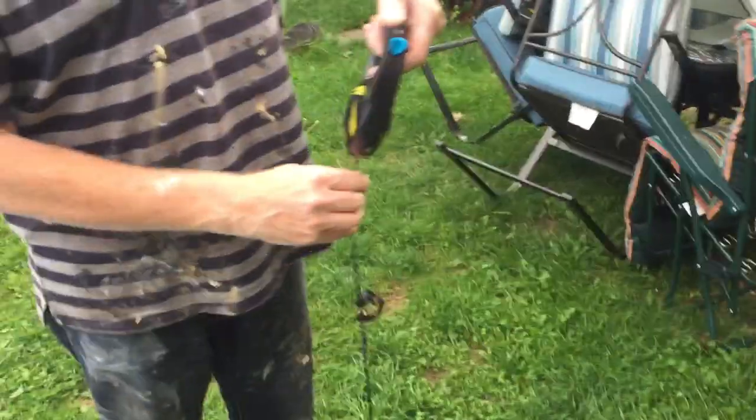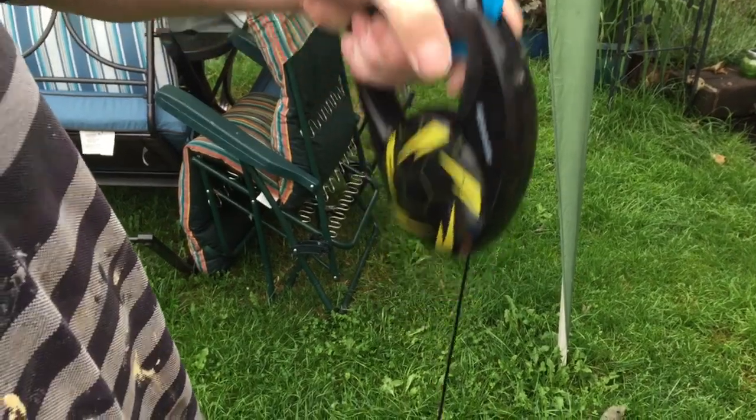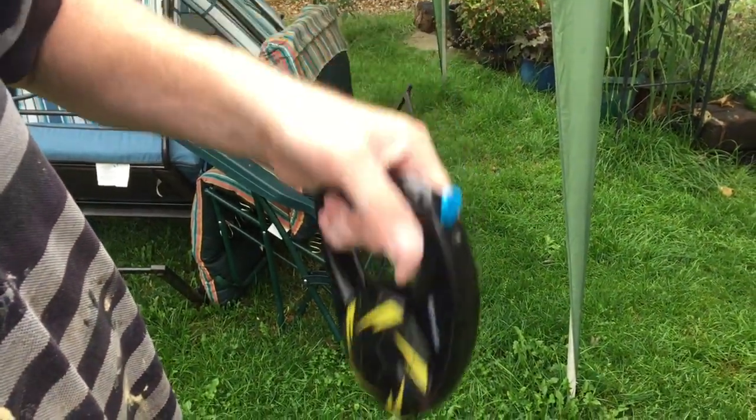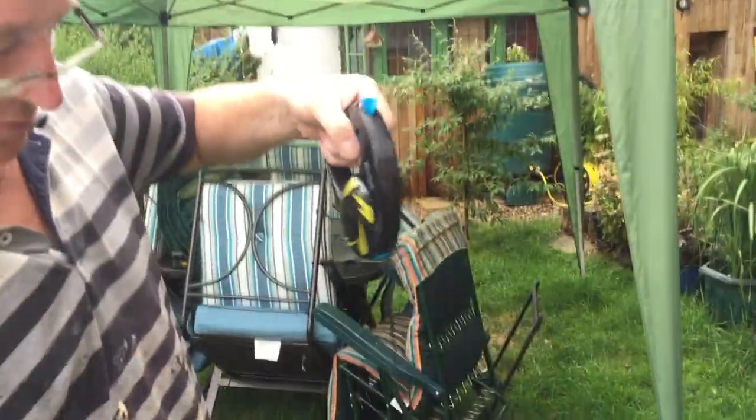It's got a trigger — you can let it out, and push that bit back to lock it. What does the trigger do? Lets it out. Push that back and it locks it.